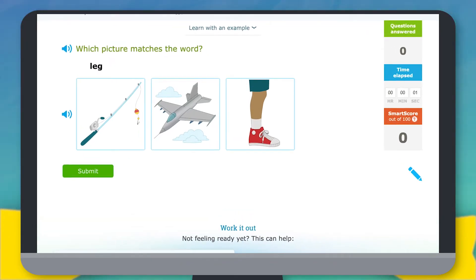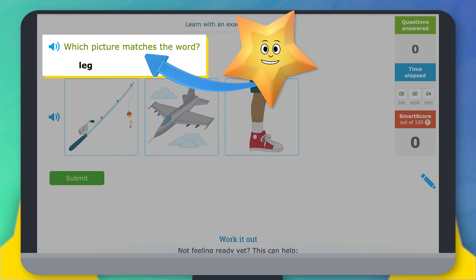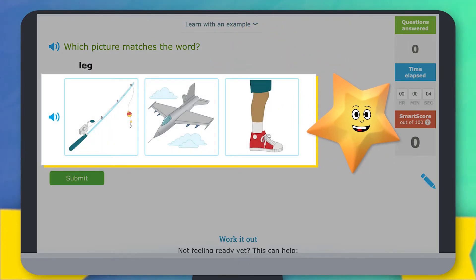Here's what it looks like when you work on a skill. Here you can see the question the skill is asking you. If you need help reading it, you can click this blue speaker icon to hear the question read aloud. Some skills may ask you to type in your answer, while others might ask you to pick the right one from a few choices.